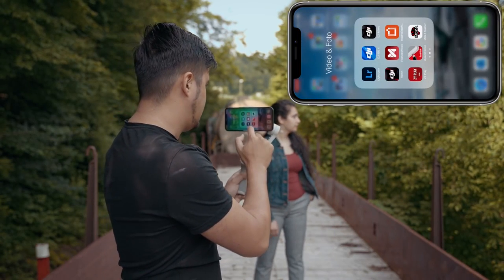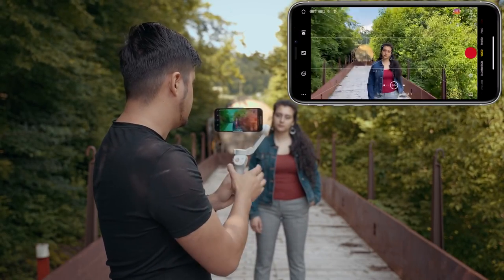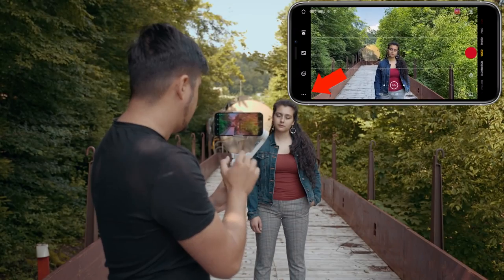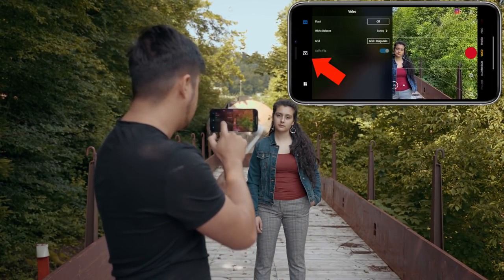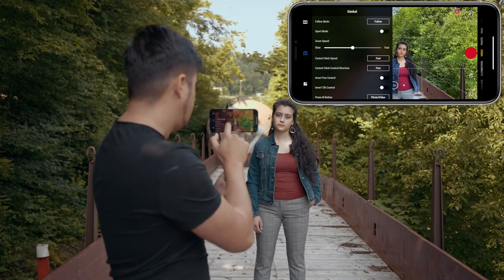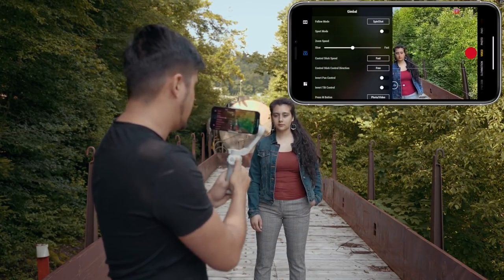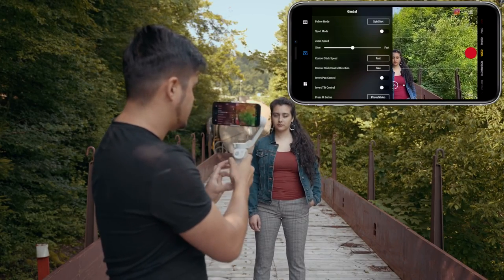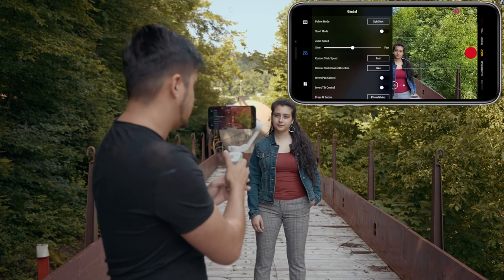I'm going to open up the DJI Mimo app, connect it to the gimbal, and then head over to the three dots at the bottom left, go to camera, and in the follow mode section I can choose spin shot. By adjusting the joystick to the right or to the left it creates that spin shot.